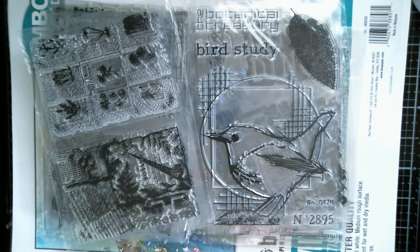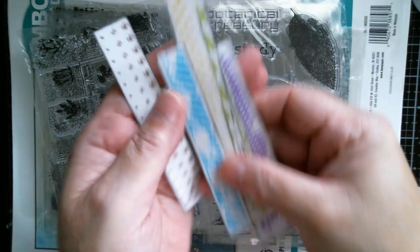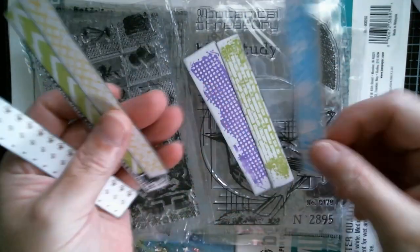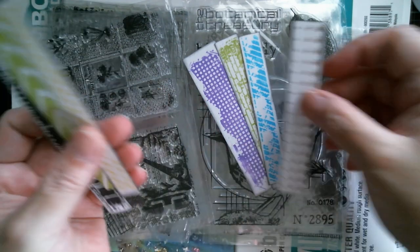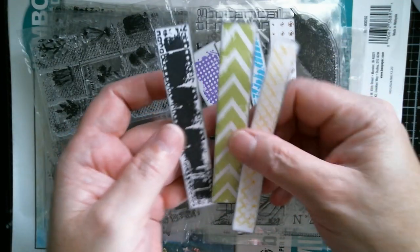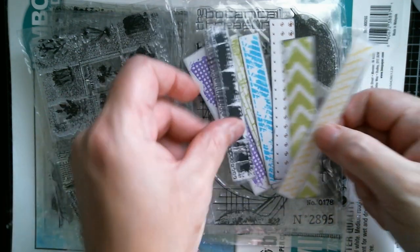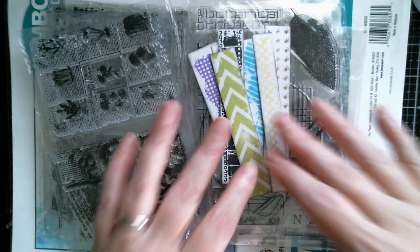First of my samples is the washi strips - I just stamped those in lots of different colours and blacked the edges with some black distressing. So those are the washi strips and they're nice and grungy and lovely.